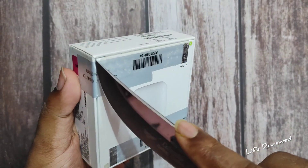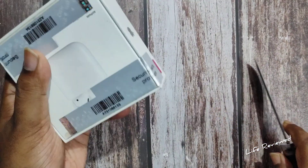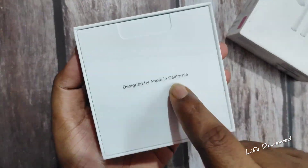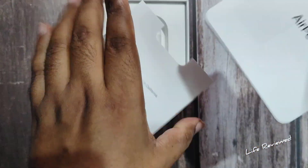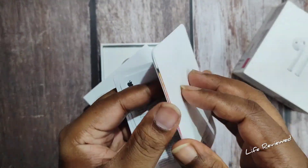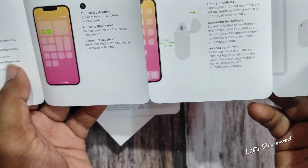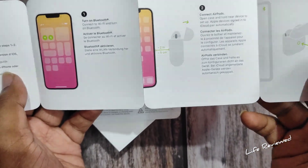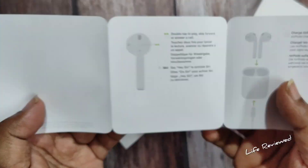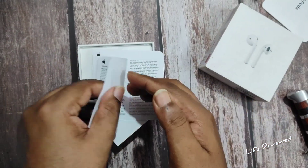Designed by Apple in California and assembled in Vietnam, as I said. Let's go ahead and take out the seal first. The typical Apple curved edges — look at that. And some documentation on how to connect your pods.